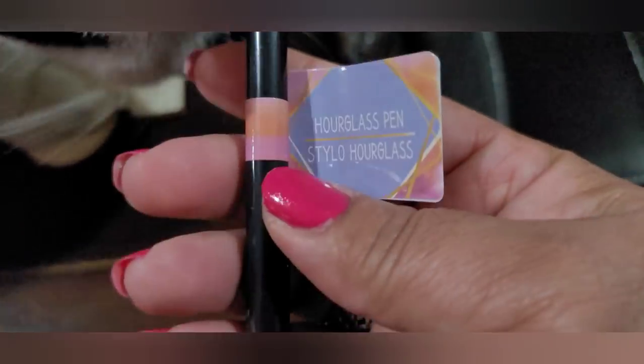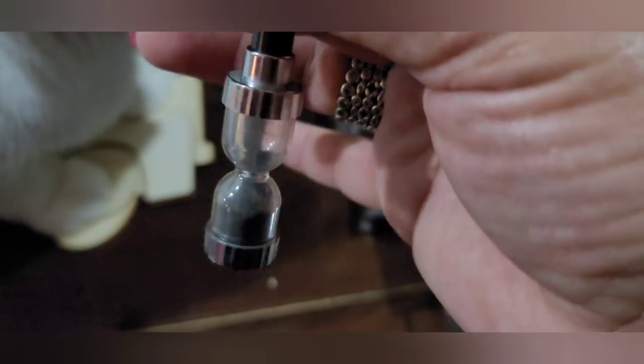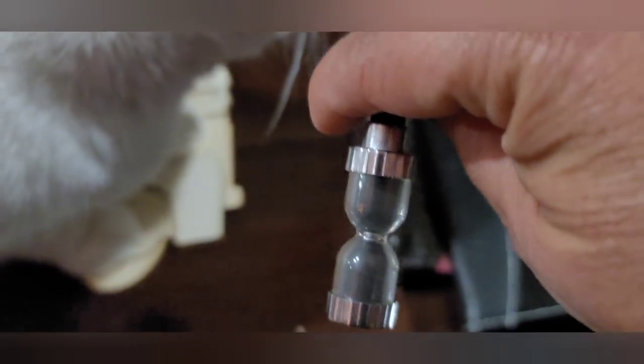I also got this cute pen — it was actually in the fun find section. It's called an hourglass pen, and I thought this was kind of fun because it's got sand in it. If you're bored, you can flip it — look, it actually works! The sand is spilling down. Isn't that cute? That is so cute.